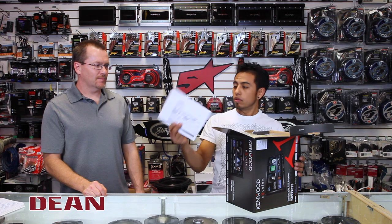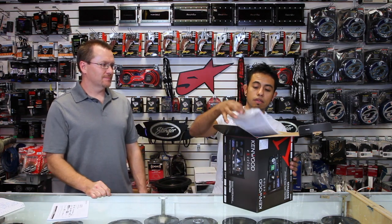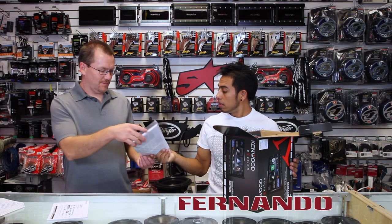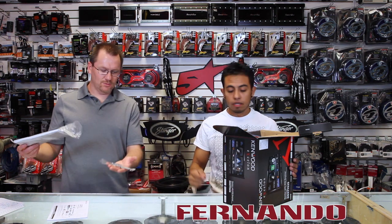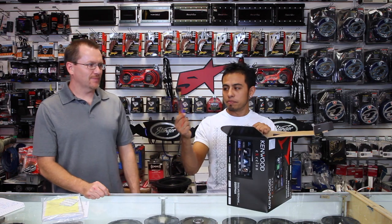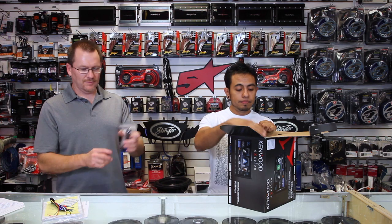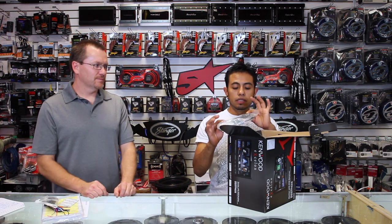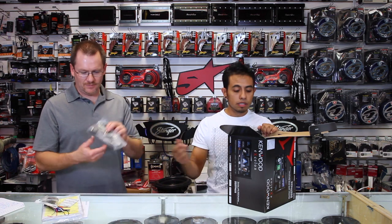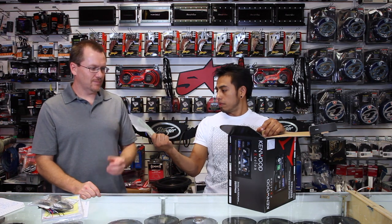In the box we have the owner's manual, Vega screws, extraction tools, more owner's manuals, the power plug, the mic for Bluetooth, the GPS antenna, and the extension for the parking brake.